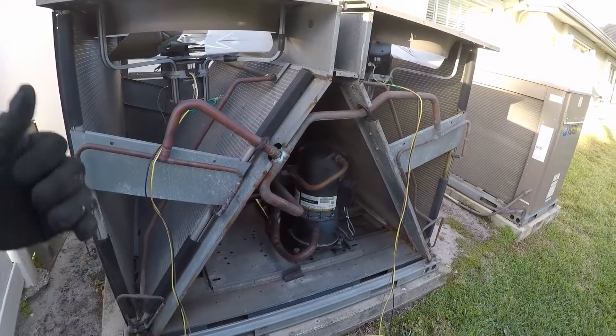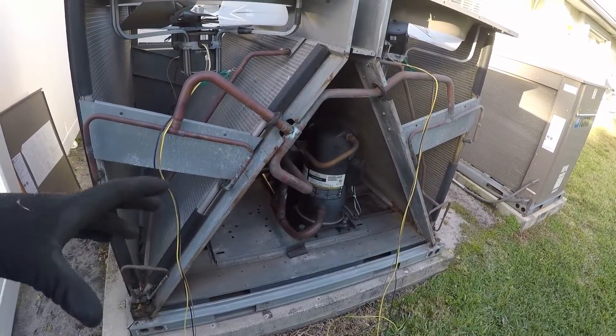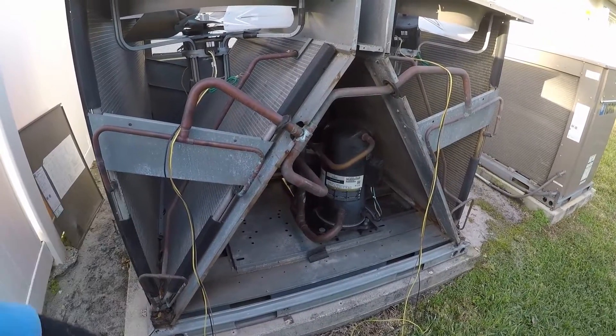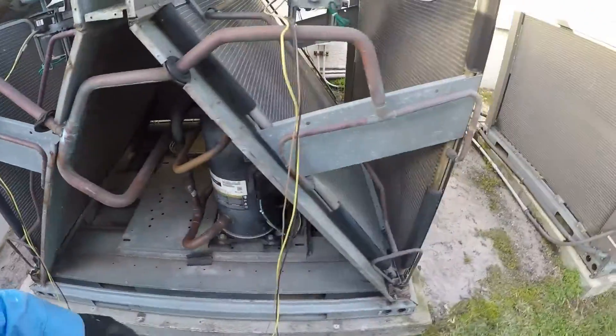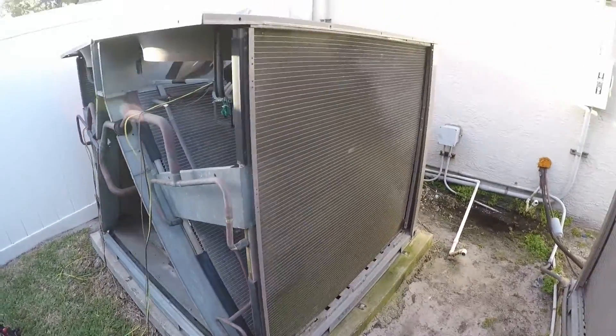They said one of the TXVs inside was bad. It ran for maybe three to six months, and then they had me come out to check the TXV. The TXV was working, so I left it running and told them there was nothing wrong with it.